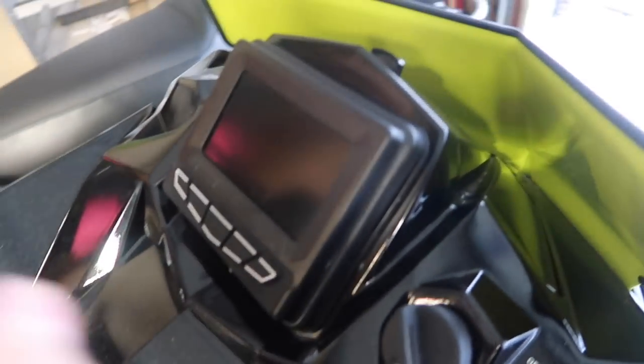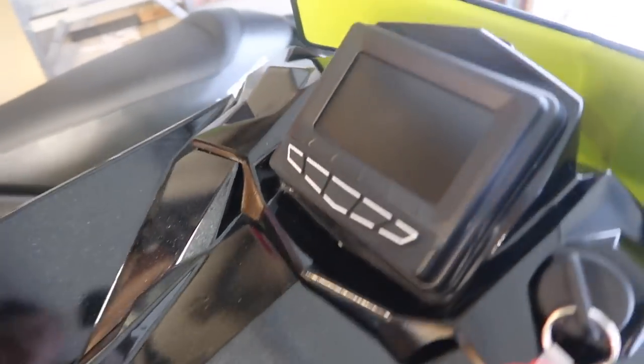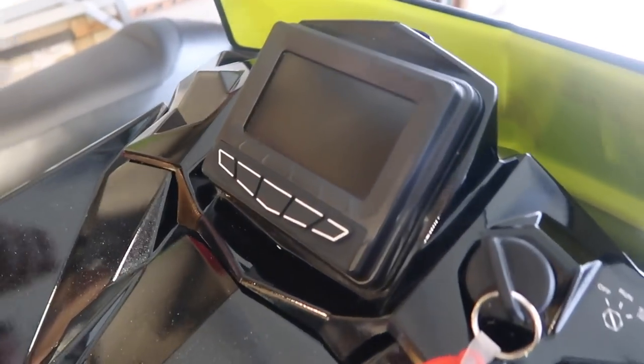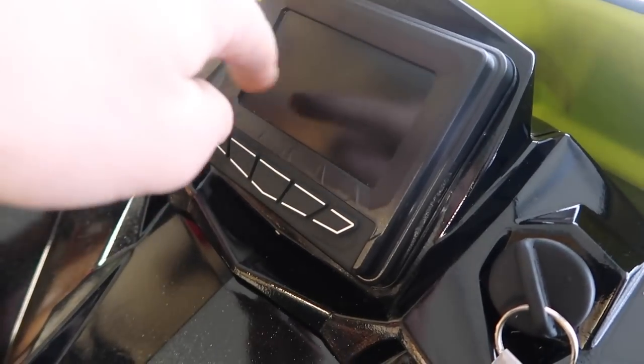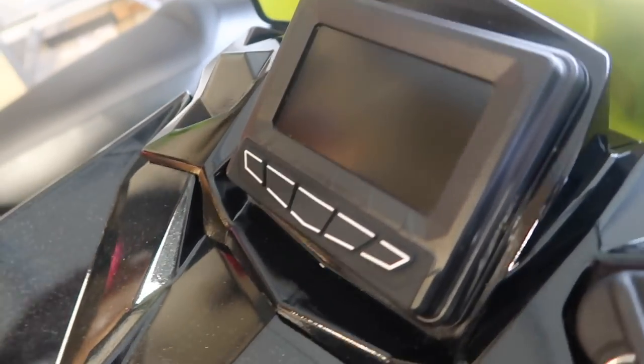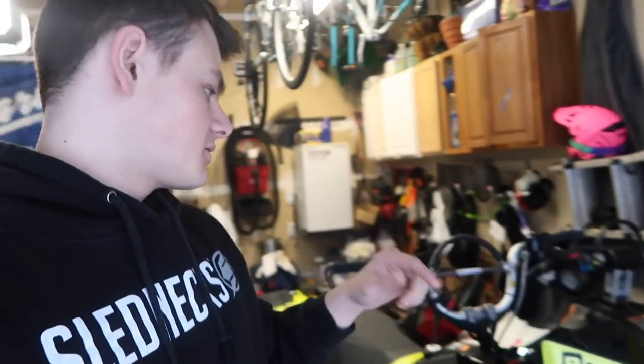The first issue I've had is the display. It only happened once — I think it was just a freak incident. I was riding, shut it off to take a break, turned it back on, the screen came on like it should, the PID display turned on, everything was there — and then all of a sudden it went black. I pulled over, tried pressing buttons and tapping on it, it wouldn't work. So I shut the sled off, restarted it, and it was completely fine. Never had another issue like that.